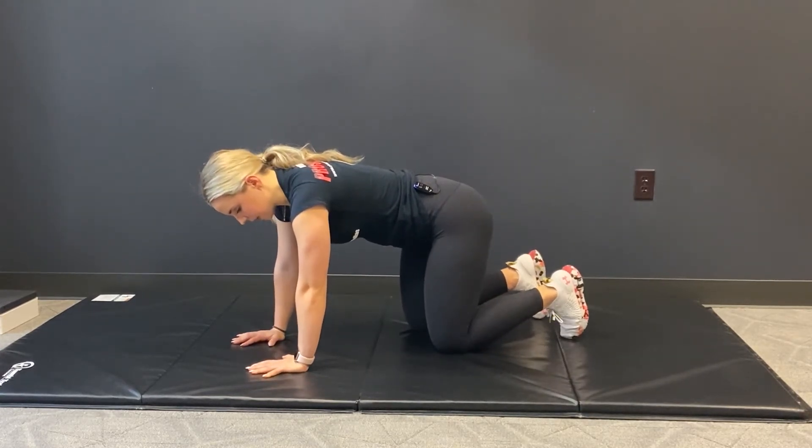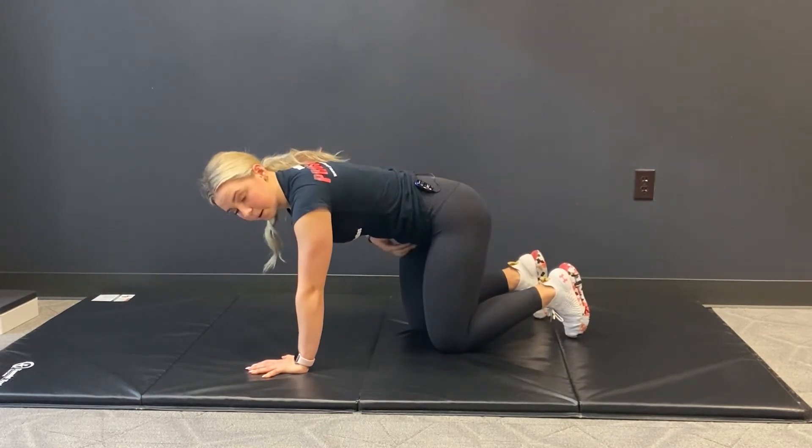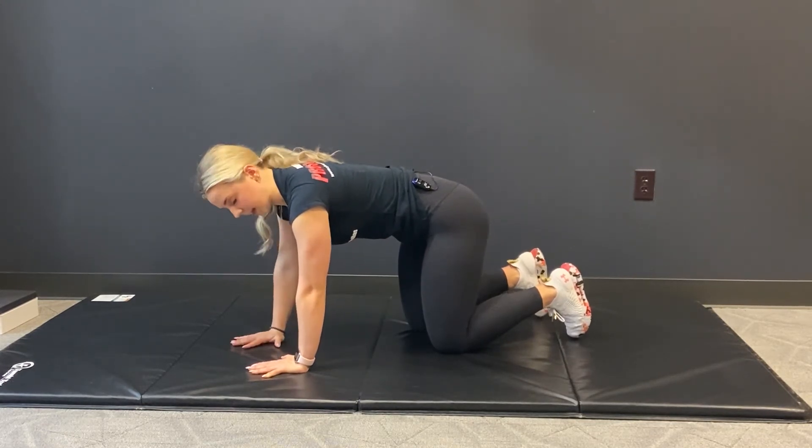From here, I want you to think about giving a little baby tuck from the belly button down to your sacrum or your tailbone. It's just this little bit of tuck to engage that lower abdomen, but keeping the upper back relaxed.